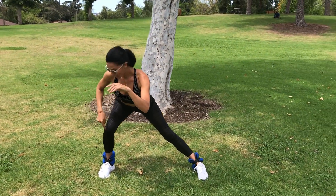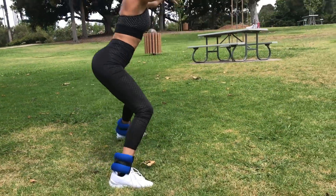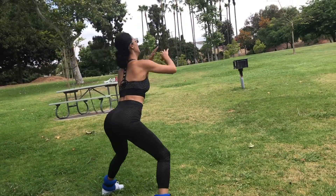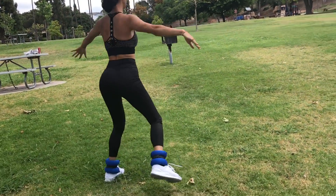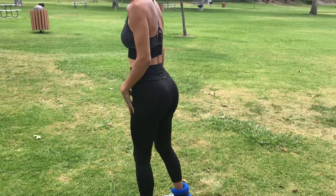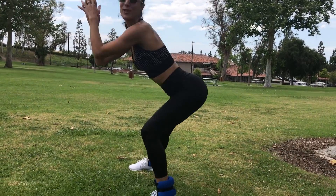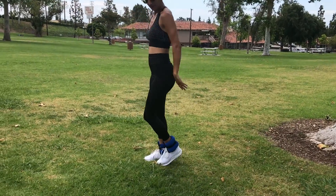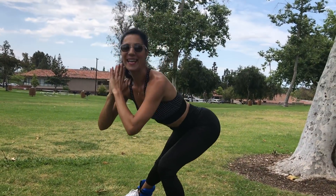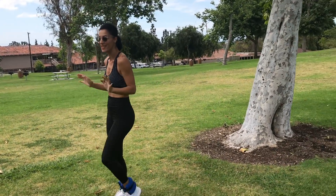Push your hips back, make sure your knee never goes past your toes, and come back to center. 1, 2, 3, 4, 5, 6, 7, 8, 9, 10 — then switch to the other side. 1, 2, stick that booty back, 3, 4, 5, take your time and breathe, 6, 7, 8, 9, and 10. That's a total of 20.